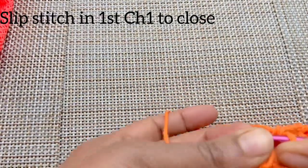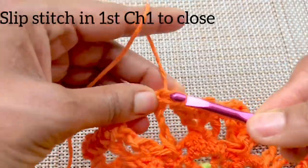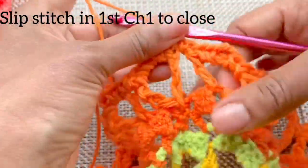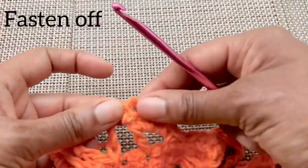Once we're back, slip stitch into that very first chain one to close. Fasten off and move on to the next color.